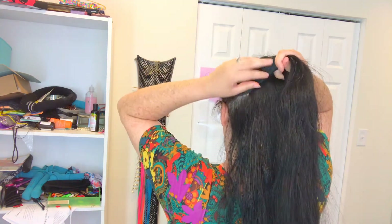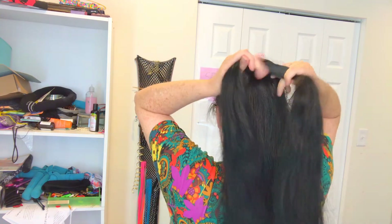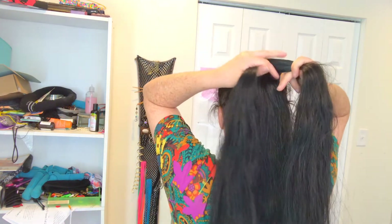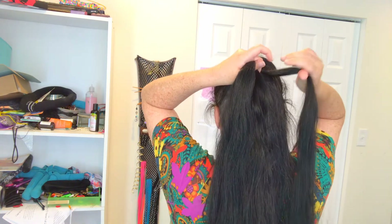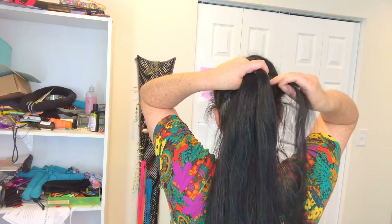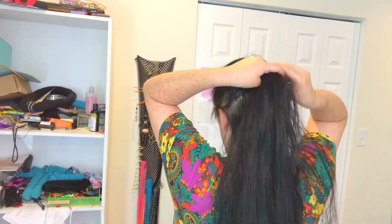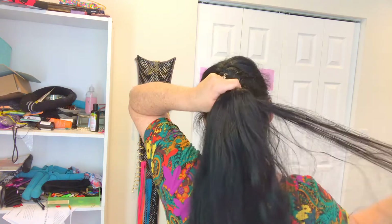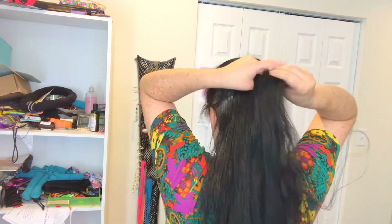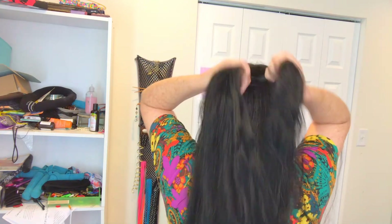Add that to the section that's hooked in the index finger, reach under, take the strand from the middle, pull it to the side. This is just something that developed over many years as I learned to French braid and practiced. I don't remember when I started doing it this way, but this is just what I've been doing for as long as I can remember.